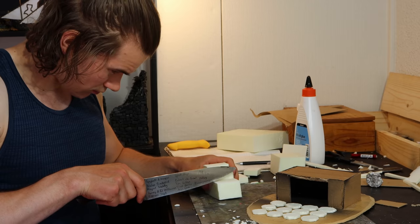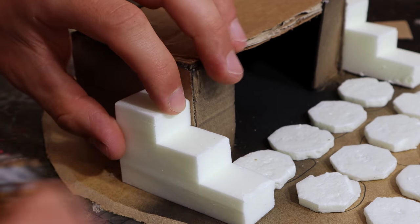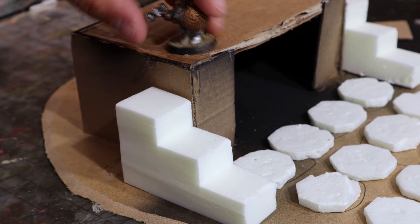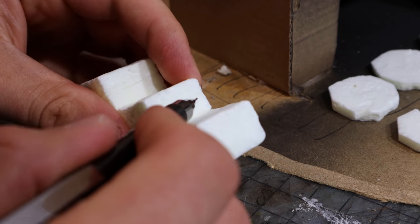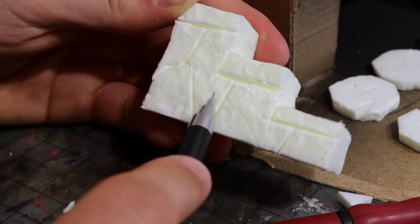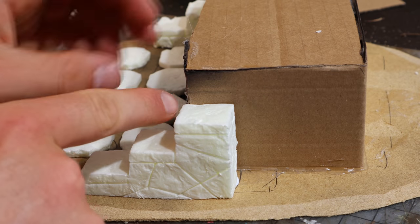While those dried, I made the stairs on the sides. I quickly cut a stair shape from foam, textured it, and then carved in tiles and stones. I carved the stones first with a blade, then using a pencil - or a pen. But which one was it? Pretty good. I also made sure to count in the thickness of the stones of the walls I'll add next.